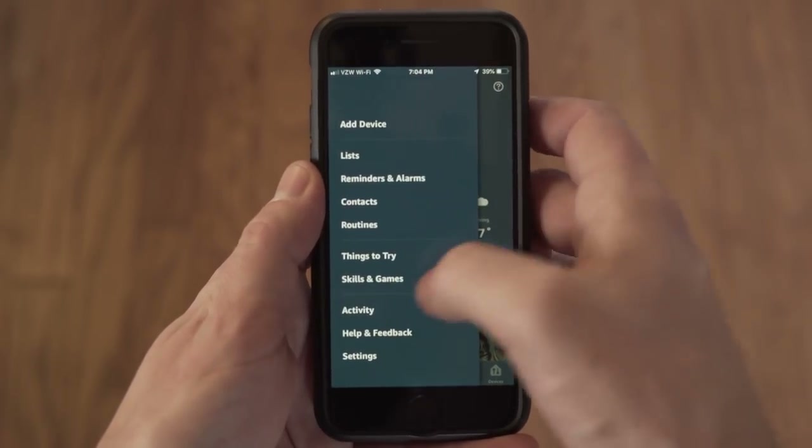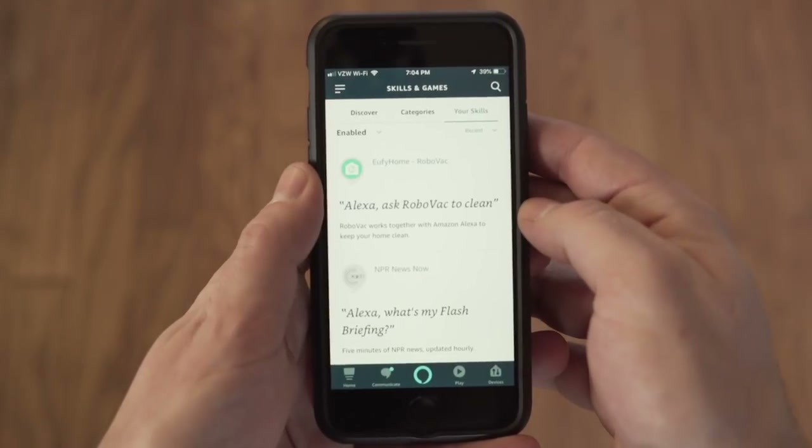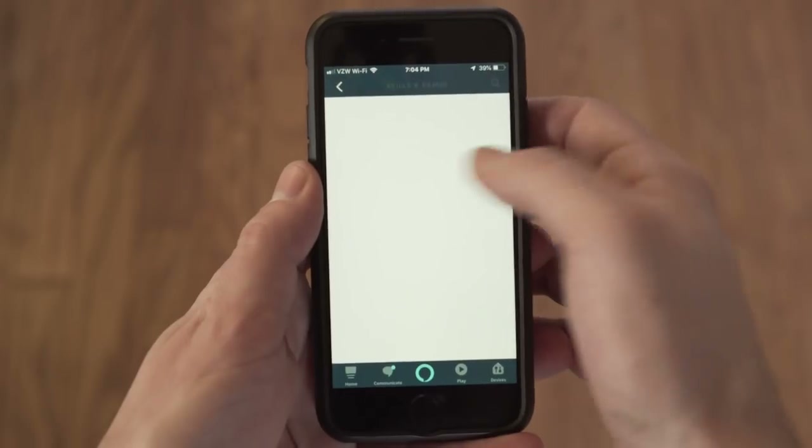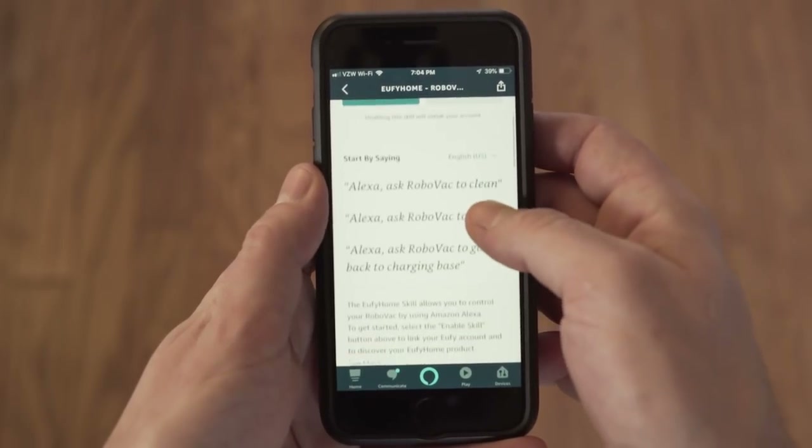I was able to quickly add the Alexa skill and log into my Eufy account. Once set up, simply ask Alexa to ask the RoboVac to start cleaning, stop cleaning, or go to its charging home.